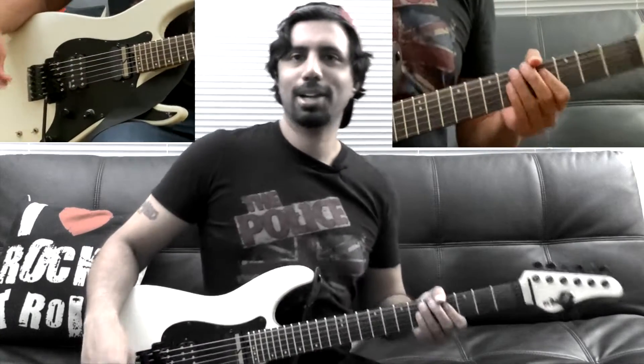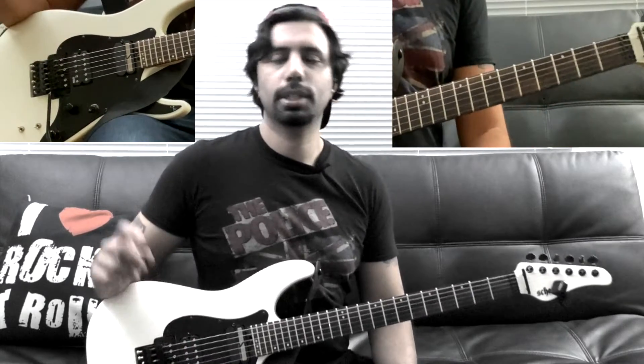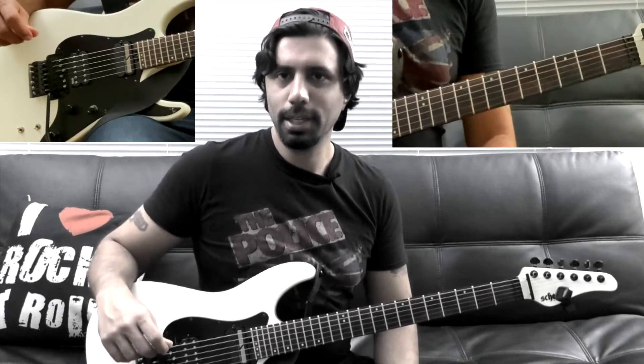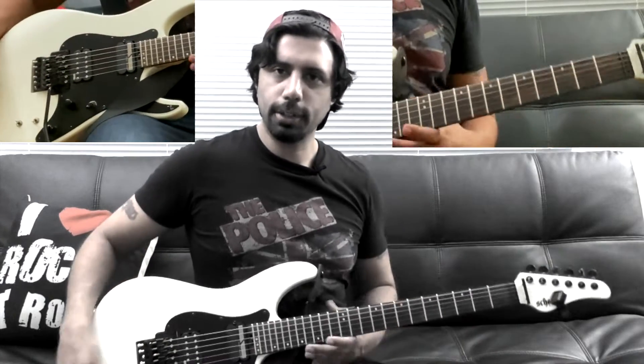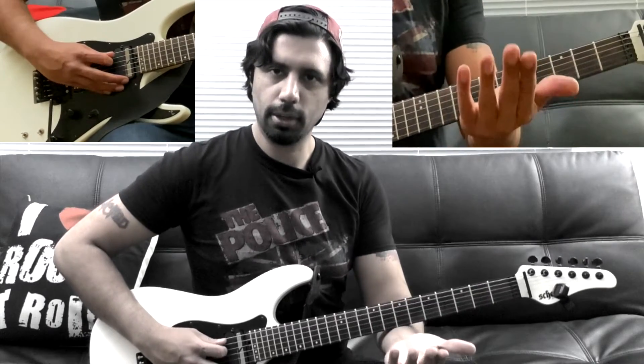What's up everyone, it's Hash and today we're going to learn how to play Twist and Shout, the Beatles version. This is a very easy song to play, very standard tuning. I'm going to give you guys my A string so you can tune and play along.